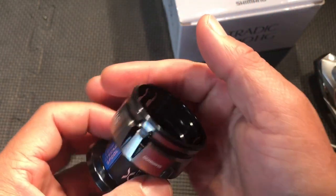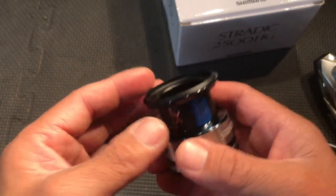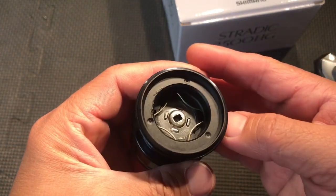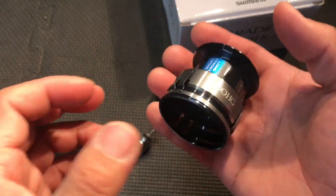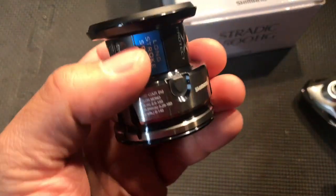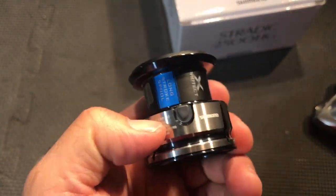Nothing special inside the spool, but the spool itself feels kind of premium — feels like it's made out of high-grade aluminum or something like that.